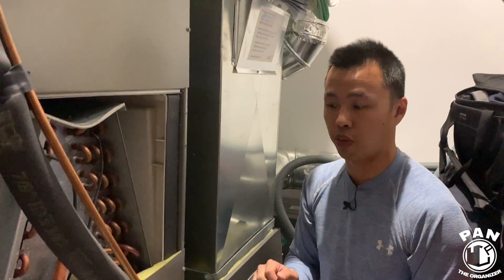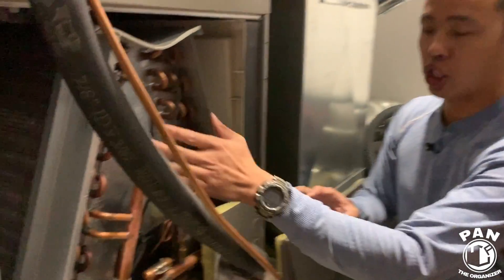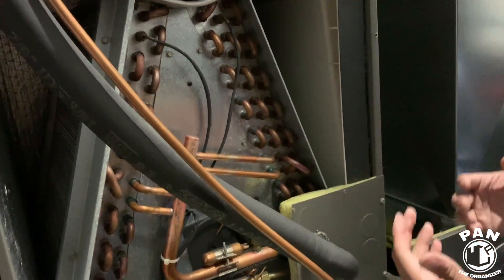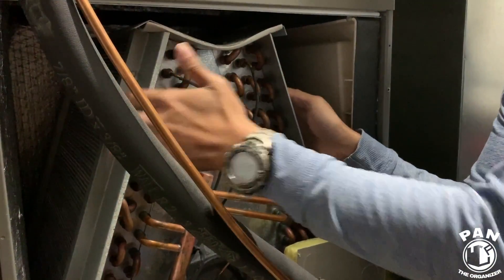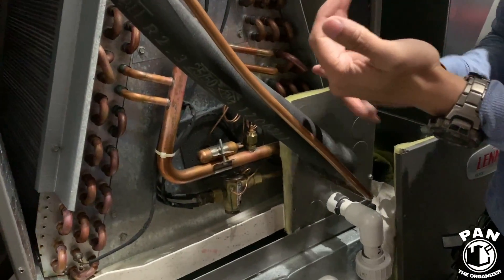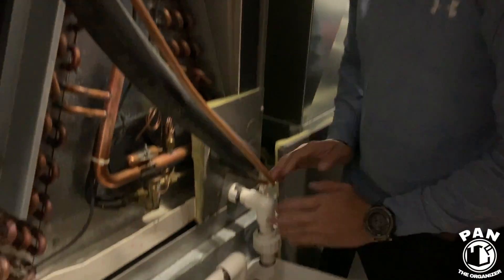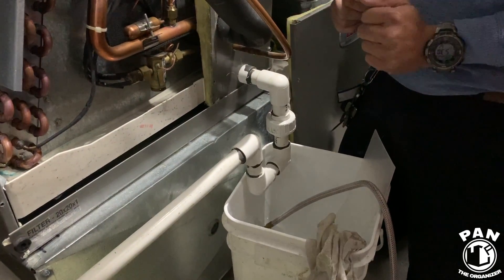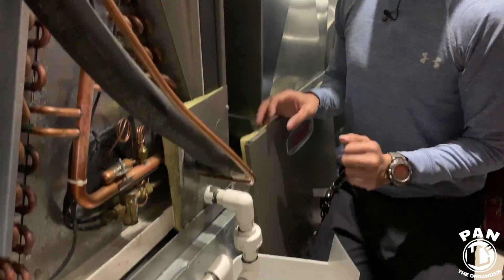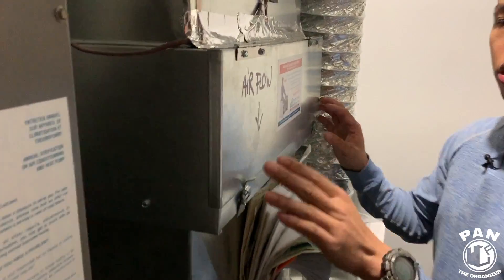That's pretty much the basic maintenance of your furnace. A quick recap: visual inspection you can do yourself. A technician would use specialized chemicals to clean out the coils, looking for oil stains, rust damage, debris in the drain pan, and doing drain inspection and cleaning. If there are any further questions, comment below and we'll be happy to answer.